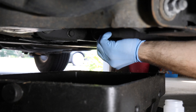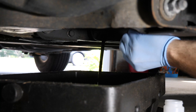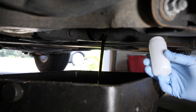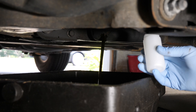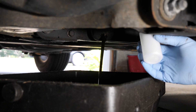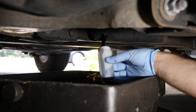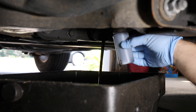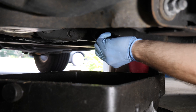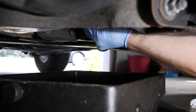When you're collecting the sample underneath the truck, you want to make sure you're not getting the very beginning of the drain or the very end. So take out the plug, let the oil begin to drain for a little bit, and once you feel like it's about halfway through, collect your sample. Then let it finish draining and plug it back up just as you would during a normal oil change.